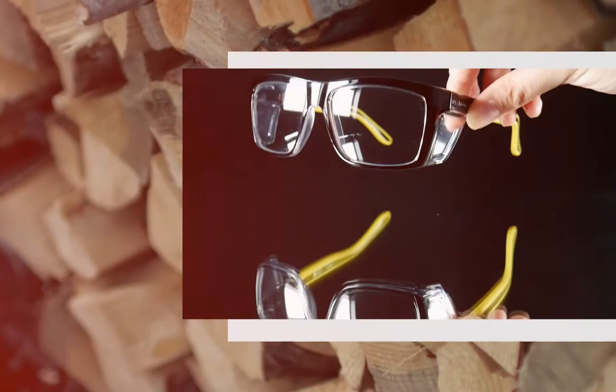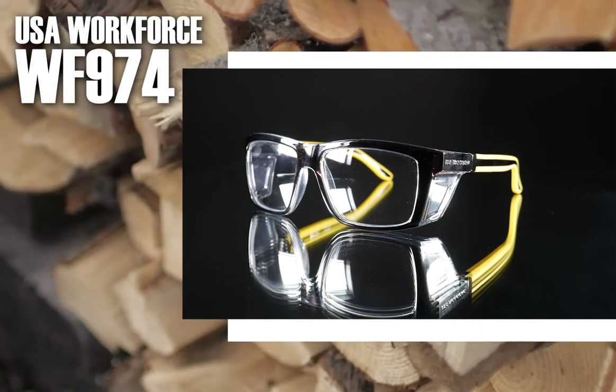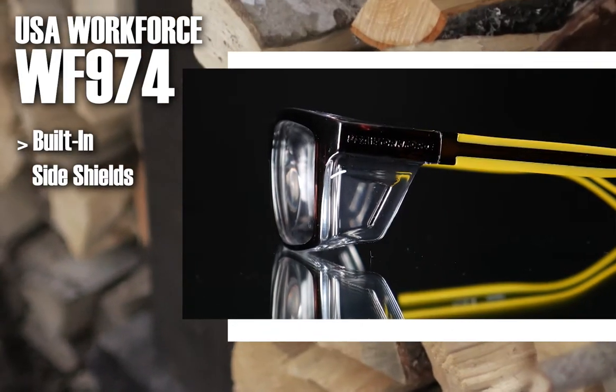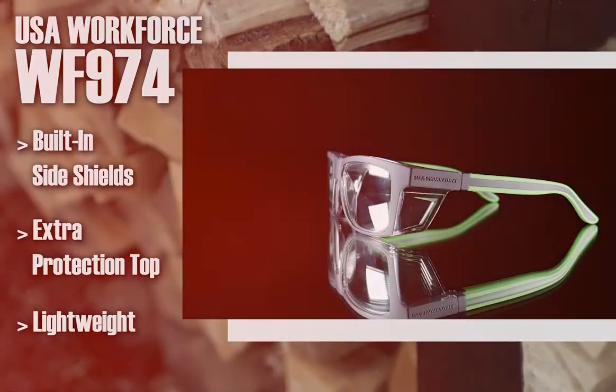Next, if you're looking for a frame that covers all your basic needs, take a look at the Artcraft USA Workforce WF974. This one also has built-in side shields and extra protection from the top. It's very lightweight and comes in several colors.